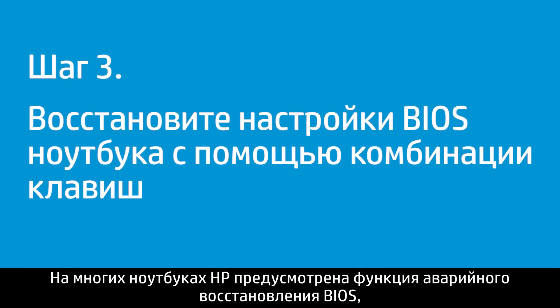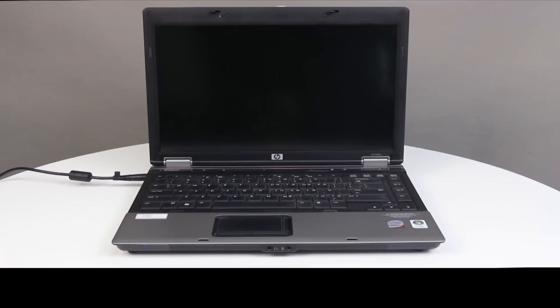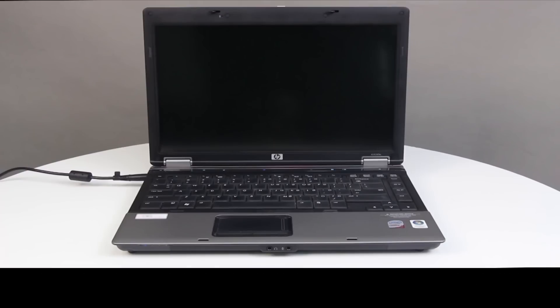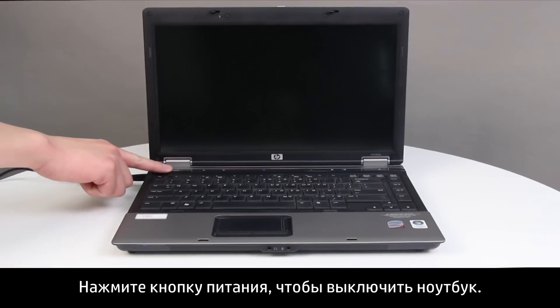Many HP notebooks have an emergency BIOS recovery feature that allows you to recover and install the last known good version of the BIOS from the hard drive. Follow these steps to recover an earlier version of the BIOS — you will not be able to see anything on the monitor. Press the Power button to turn off the notebook.